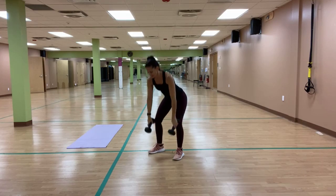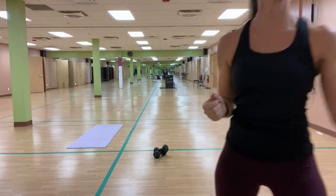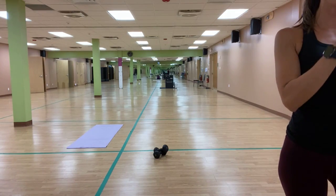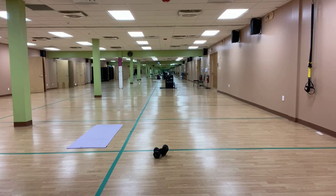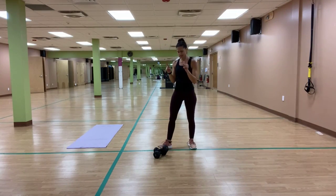Lower those weights down, take the weights down if you have them. Give yourself a little rest from that grip — resetting that clock, get some water if you need it. Our next two exercises, we are focusing on our pull movements and pull muscles.